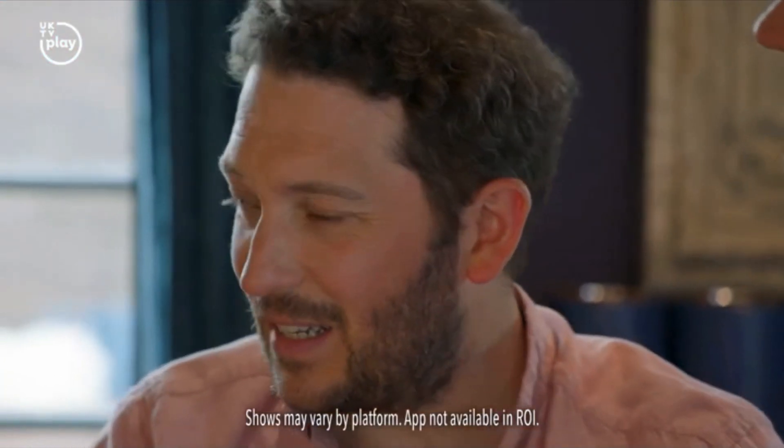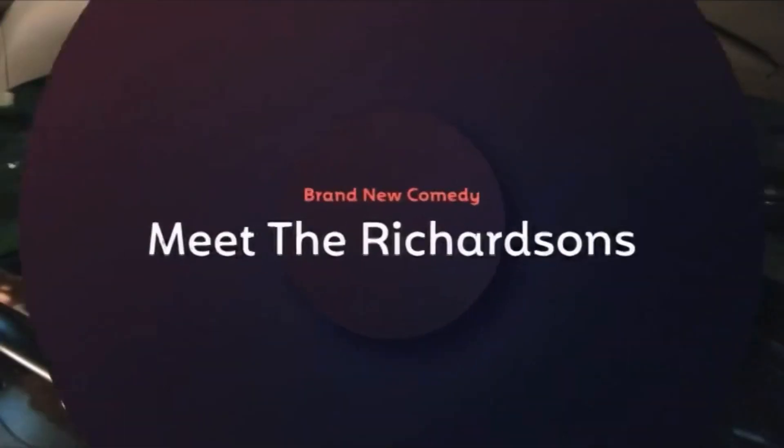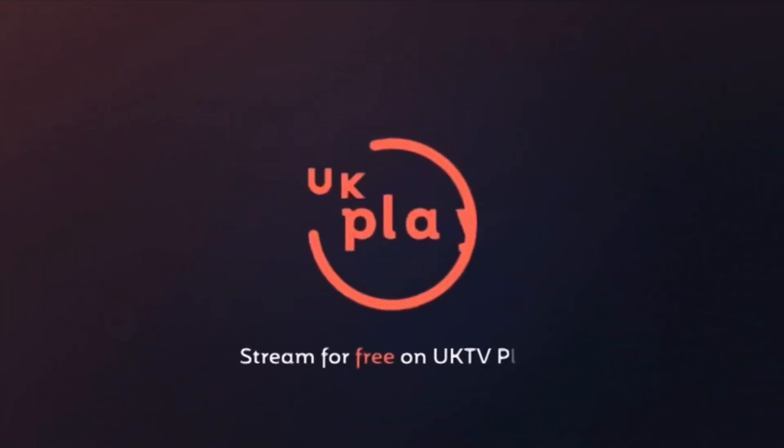No. We're ready, aren't we? Of course. He's coming home with us, John. Brand new comedy, Meet the Richardsons. Stream for free on UK TV Play.